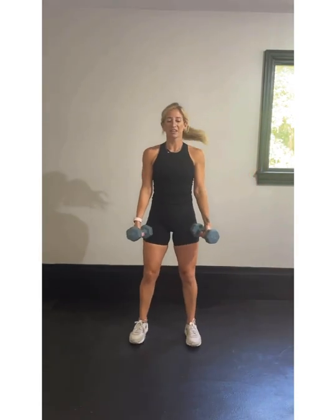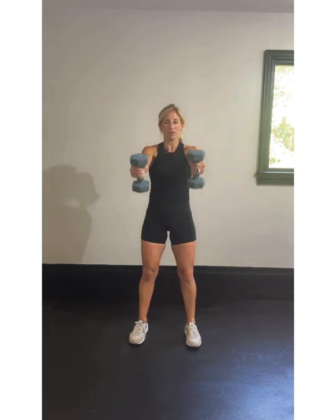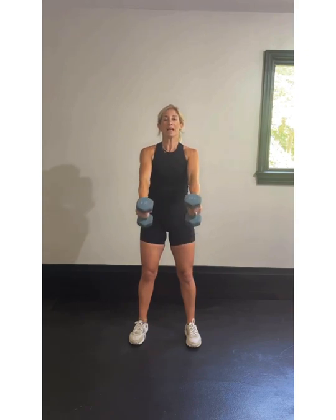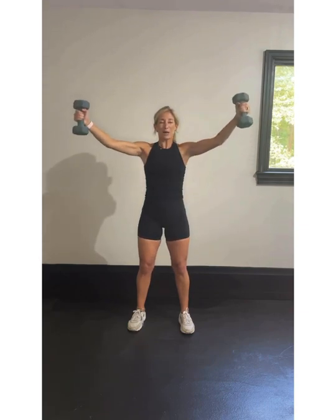45-degree raise, here we go. Breathe in, raise, exhale, breathe in, straight in front, exhale. Breathe in and raise, exhale on the way down. These weights are going only to parallel to the ground — we're not going above our shoulders. We're reaching and raising and then stopping at that shoulder height. Breathe in — we're over halfway done. Pull that belly button into your lower back.